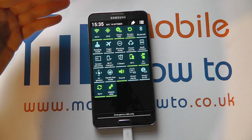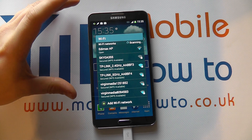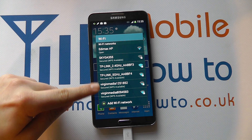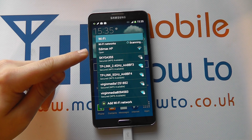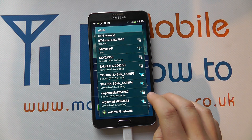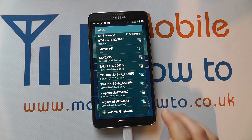Now if it's on and we're in an area that we have previously connected to a wireless network, the device will automatically connect. But as you can see here, the device has picked up wireless networks that we haven't previously connected to, meaning we can now connect to one of these networks. We have a variety of secured and unsecured networks — the secured networks have the padlock, the unsecured have no padlock at all.